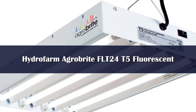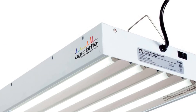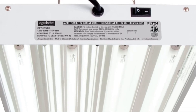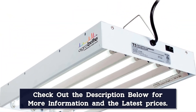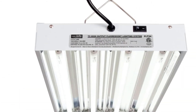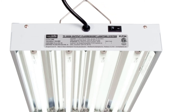Number 1. The Hydrofarm Agrobrite FLT24 T5 Fluorescent, 2-foot, 4-tube grow light system is a 4-tube fluorescent T5 grow light with a full spectrum designed for optimal plant growth. This is a perfect option if you want a full spectrum light with flawless construction and a reasonable price. It features four 54-watt CF bulbs and a sturdy, high-quality frame. It has an excellent 2-year warranty, so you can get it replaced if anything happens to the light.